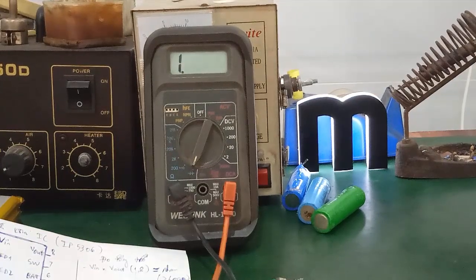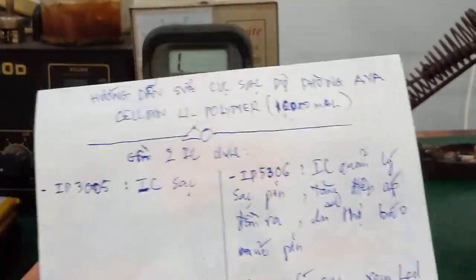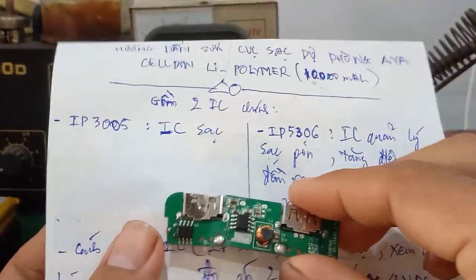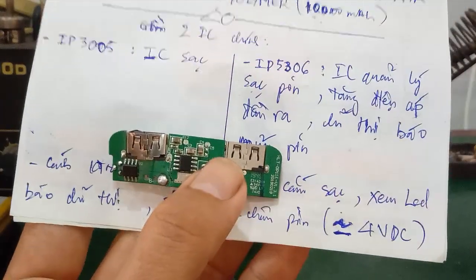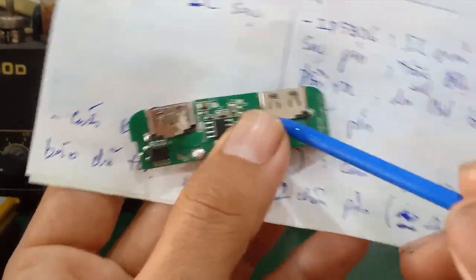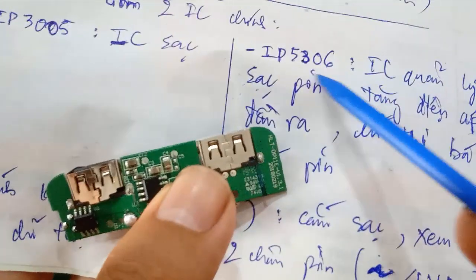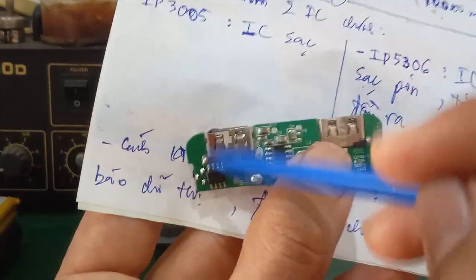Vậy là trong video này mình đã hướng dẫn các bạn cái cách nhận diện hai con IC chính - đây là câu hỏi cũng rất nhiều bạn đã hỏi mình về cái cách sửa chữa một cái mạch sạc dự phòng và không biết tên cái con linh kiện này là như thế nào, đồng thời cái chức năng của nó ra sao. Đó chính là hai con: IP5306 và IP3005 là con IC sạc.